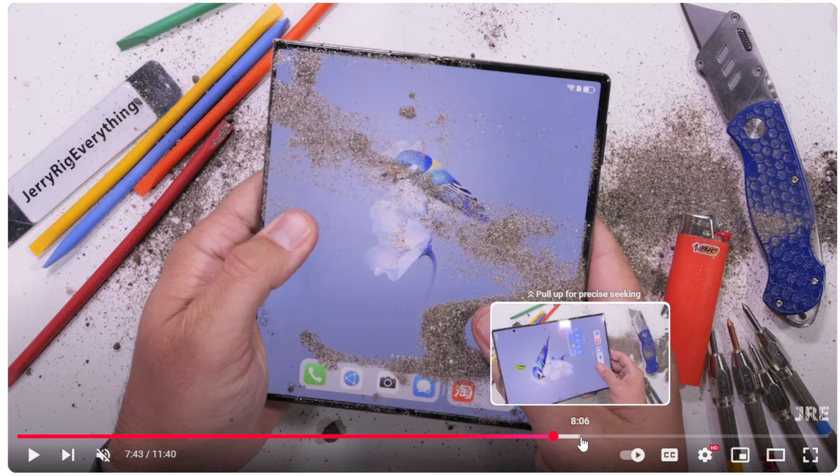Because there is no dust or water resistance on this device, he drops some rocks and sand on it, and it gets right into the hinge so that it can never fold back to its normal shape again. That's a problem of having so many open areas and gaps — you always risk a chance of breaking it.